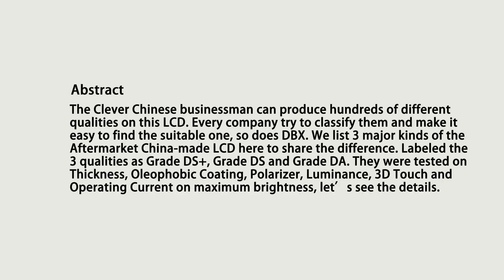We label the 3 qualities as Grade DS+, Grade DS, and Grade DA. They were tested on thickness, autophobic coating, polarizer, luminance, 3D touch, and operating current at maximum brightness. Let's see the details.